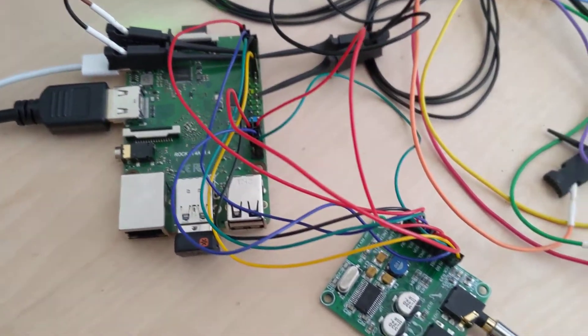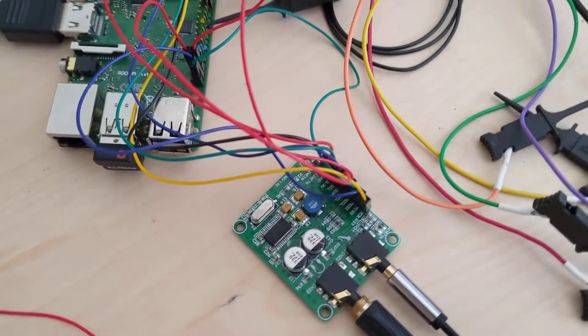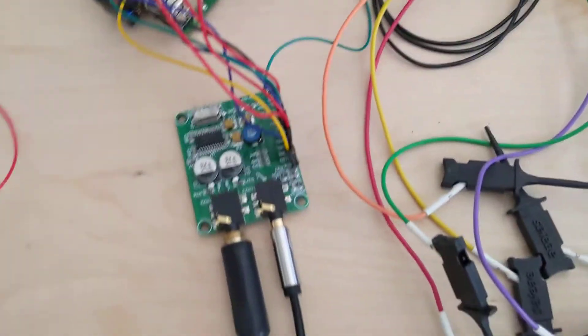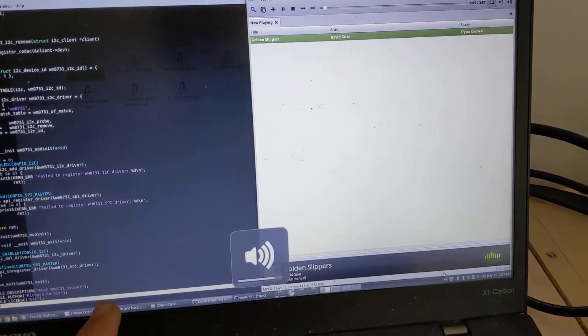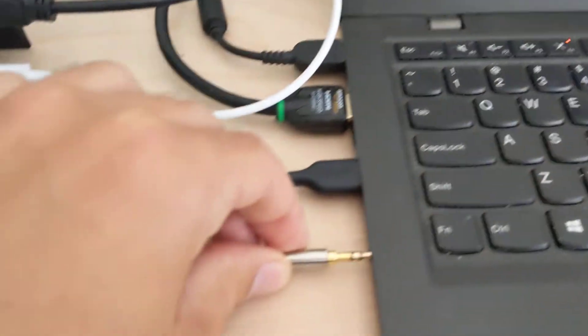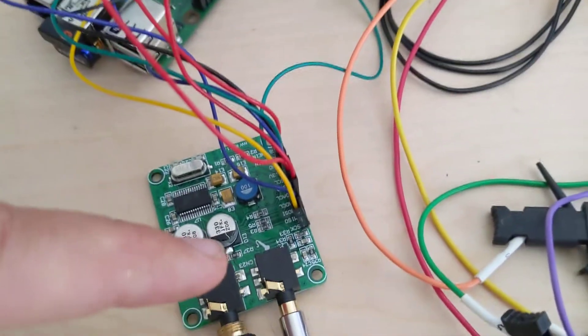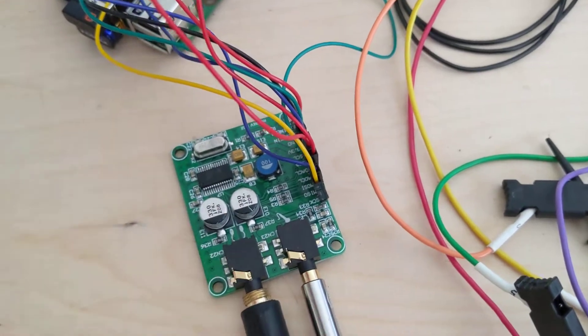Here's the RockPi connected to the WM8731 dev board via I2C lines as well as I2S. Here's my laptop playing a little MP3 file. We're going to take the headphone out of the laptop, which goes into the mic input of the WM8731.